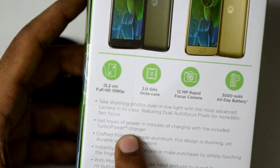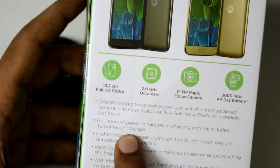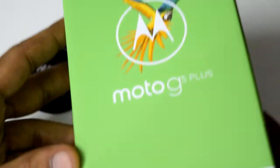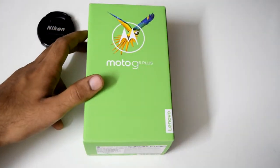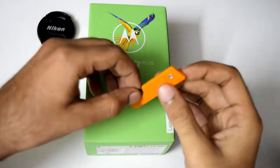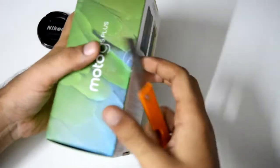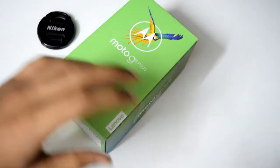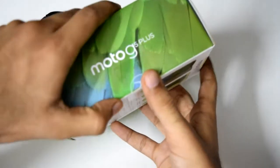We also have a bundled turbo power charger which charges the device pretty quickly. So let's get to the unboxing. I have my trusted knife with me, so let's open it up.